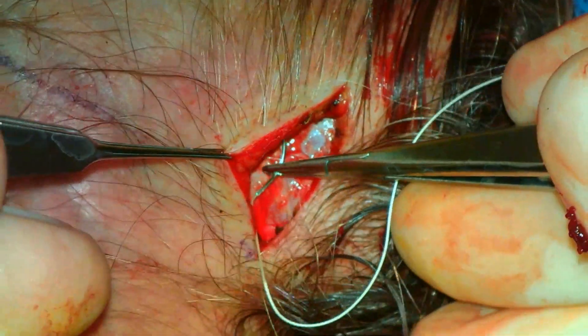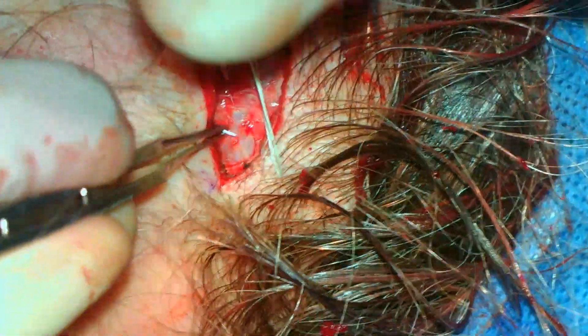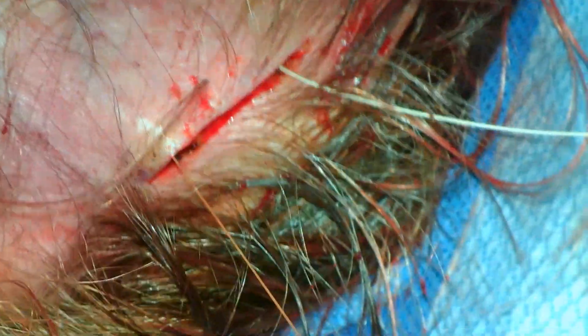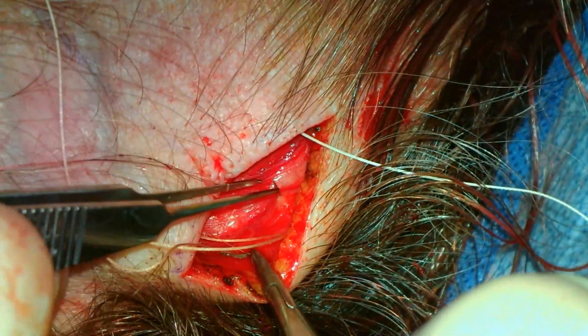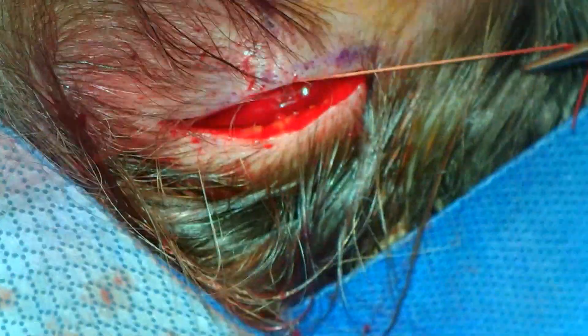A 3-0 Vicryl suture then engages the inferior extent of the superficial temporalis fascia. The suture then engages the superficial temporalis fascia superior to the incision. This is essentially a SMAS lift. Sometimes the deep temporalis fascia is engaged to provide additional fixation. Tightening and tying the suture results in elevation of the temporal brow. The same procedure is performed on the other side.